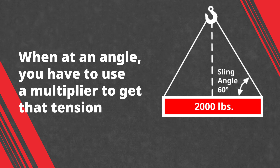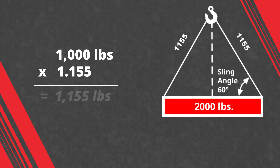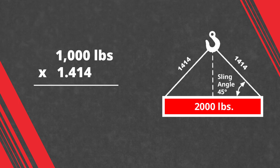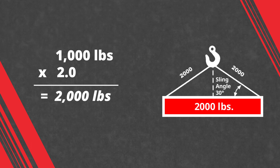The multiplier for a 60-degree angle is 1.155. Now if you were to take those slings down to a 45-degree angle, you're going to multiply each sling leg's 1,000 pounds by 1.414. And if you took it down to a 30-degree angle — that horizontal angle on each side with two sling legs each seeing 1,000 pounds of the 2,000-pound load — you have to multiply it by two.